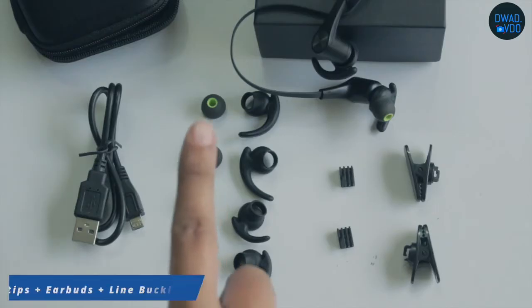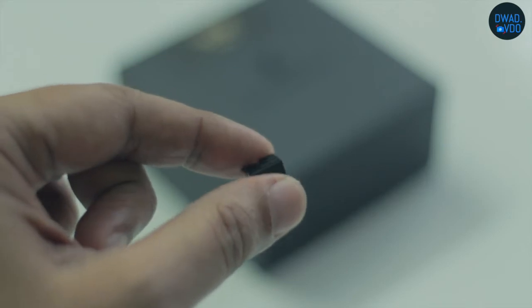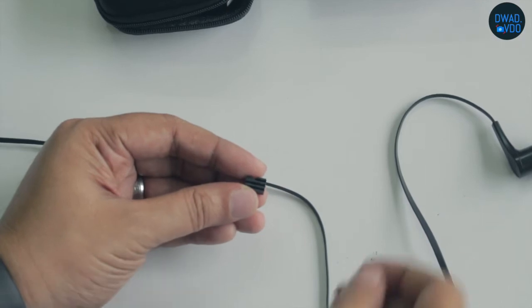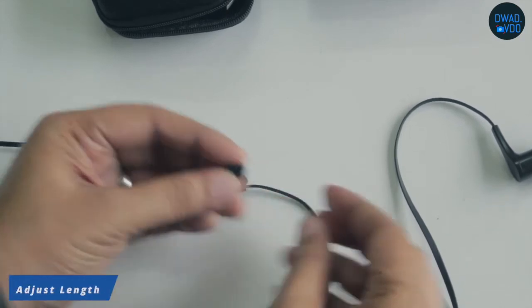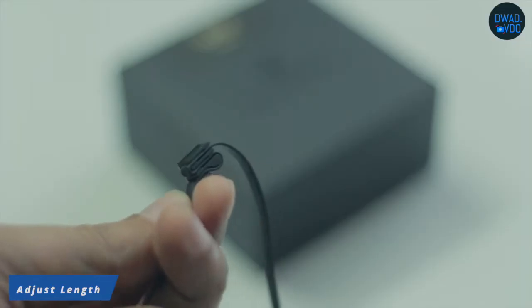With the earphones and wingtips, there is also a line buckle and wire clamp. You can adjust the wire length from the line buckle, but I have never used it because it is very small compared to other unit's cables.